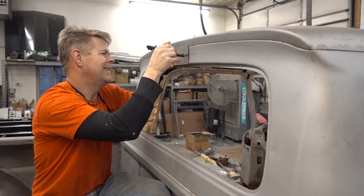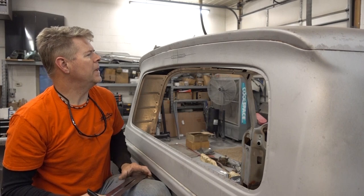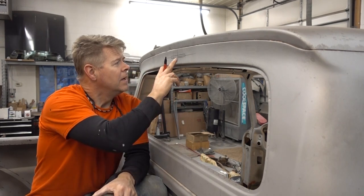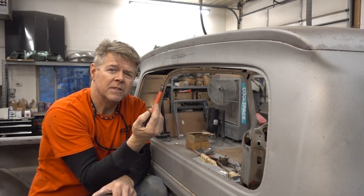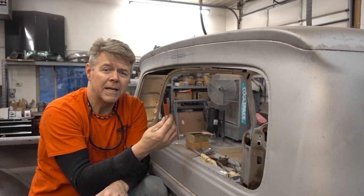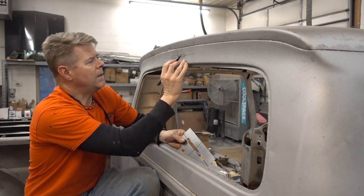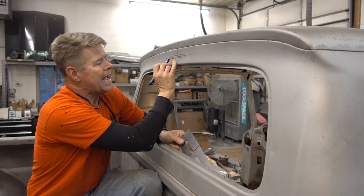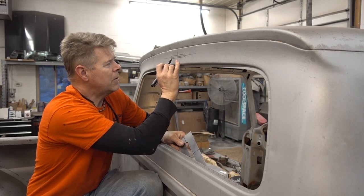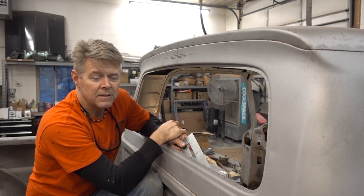I'll simply line them up and trace the opening. I used a Sharpie marker — just so you know, anywhere you're going to paint, don't use a Sharpie marker. This is all going to be cut away so not a big deal, but sometimes it leaves a residue that can bleed through sealer and primer and put flaws in your paint. Next step: cut it out. This is exactly a half-inch hole, so I'm going to drill a hole on both sides with a half-inch bit. I mark one quarter inch from each side for the center of my hole, drill them out, and then use my cut-off wheel to cut the rest.